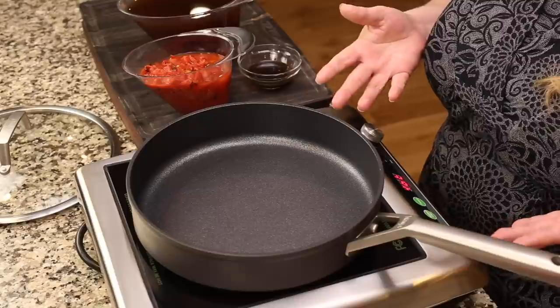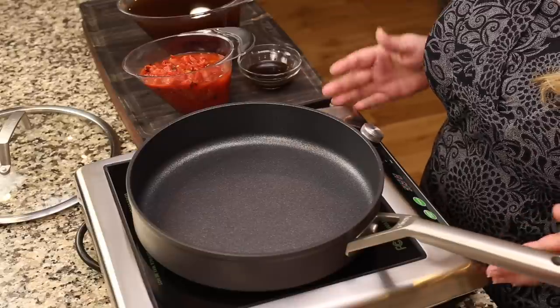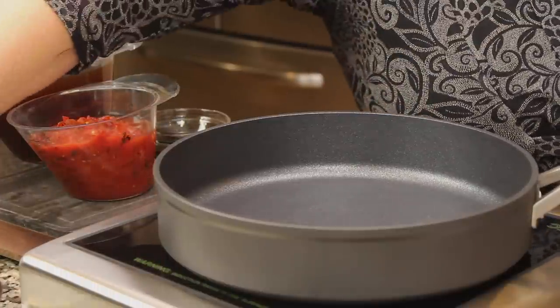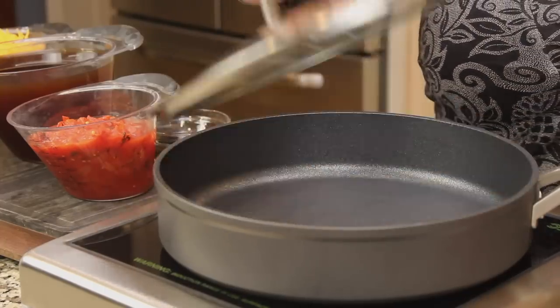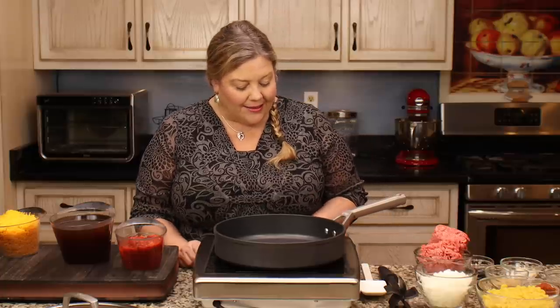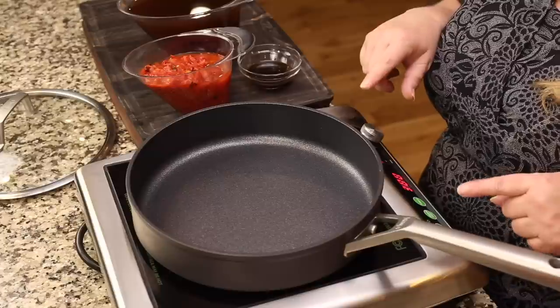You don't even need a Ninja Foodi for this recipe - we're not going to pressure cook. You could adapt it for a pressure cooker and it would work fine, but using a skillet and the stove works perfectly and is super quick. I'm using a nonstick three-quart skillet with a lid. You could also use a Dutch oven, a pot, stainless steel, or cast iron - whatever you have.